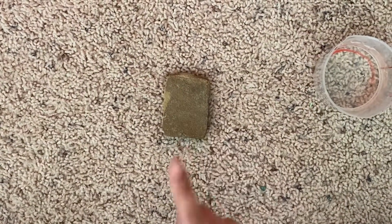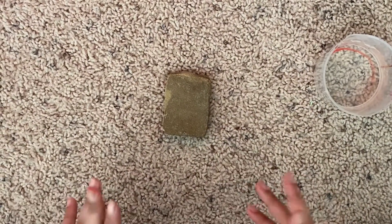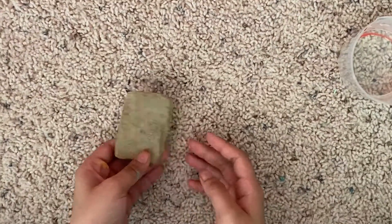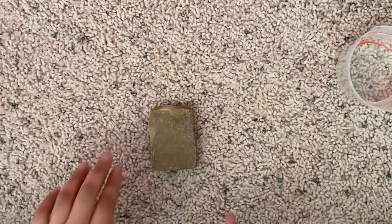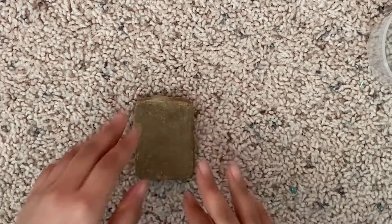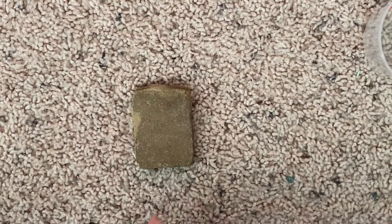This is my rock and today I'm going to be rock painting. I'm going to be painting a waterfall on a rock. What I did to get this rock is I just found a rock, shaped it, washed it, and dried it, and now it's ready to be painted on.